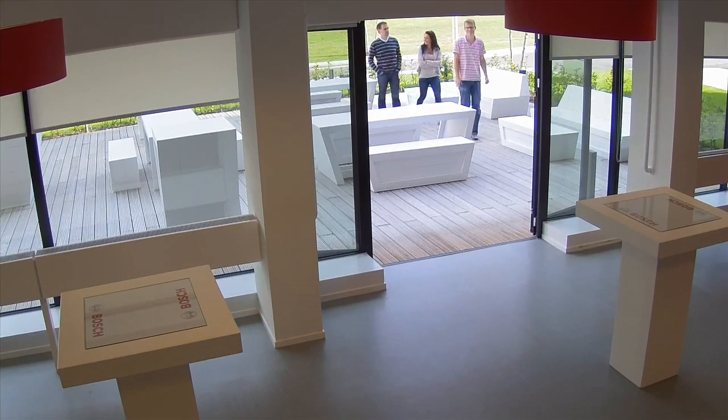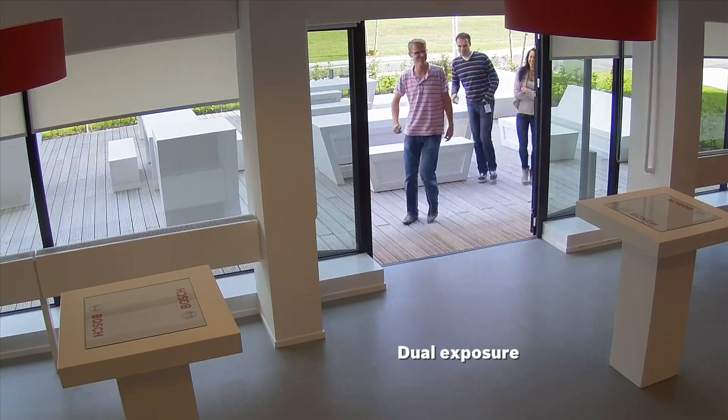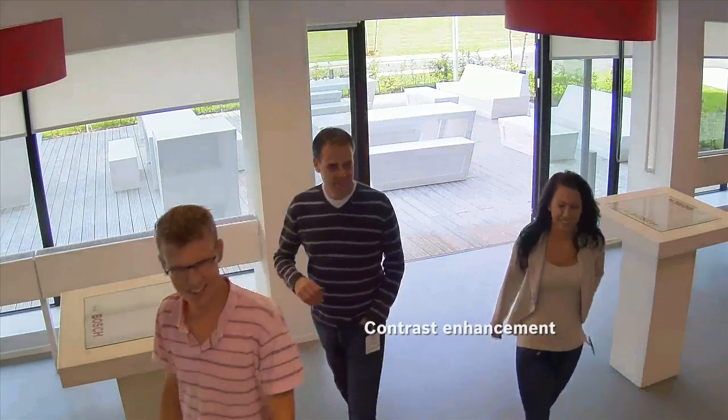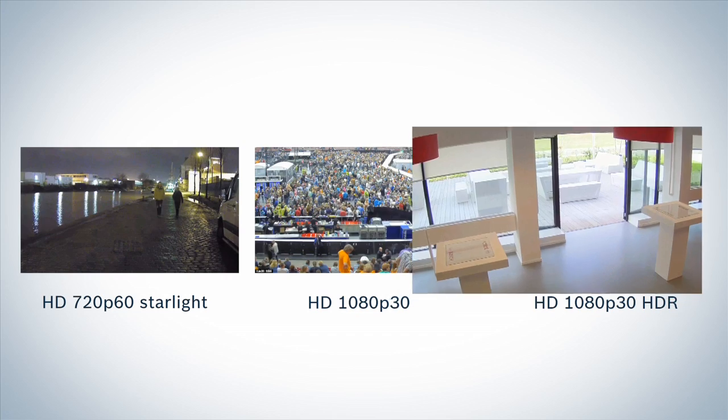1080p30 HDR delivers high quality images in the most challenging conditions. Dual exposure is used to create an exceptionally wide dynamic range, revealing all the details in difficult scenes with both dark and light areas.